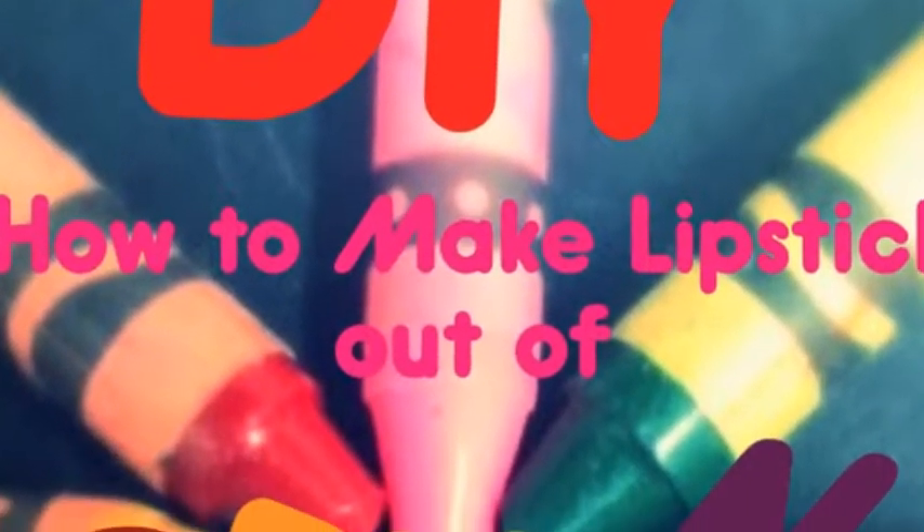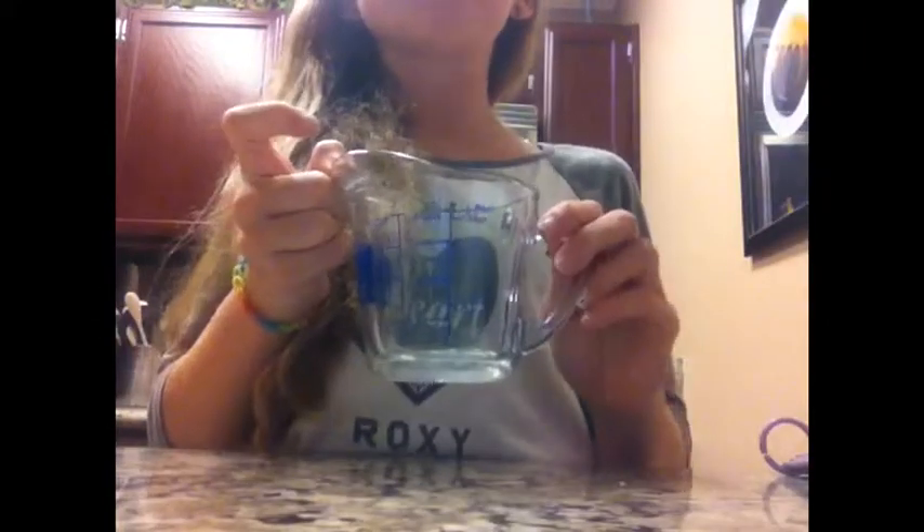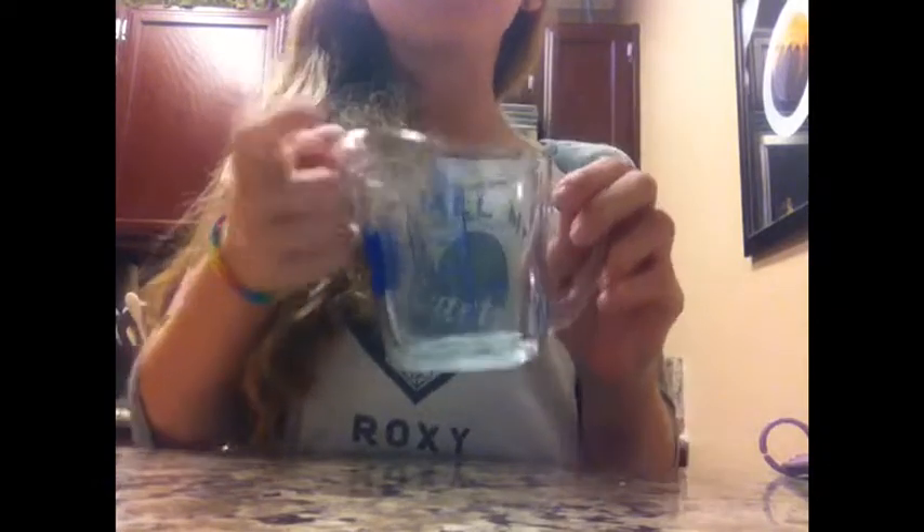This is a how-to on how to make lipstick out of crayons. The first thing you're going to need is a glass container, not plastic. Plastic will melt in the microwave.